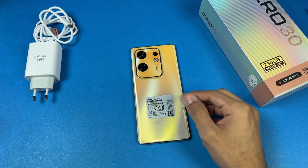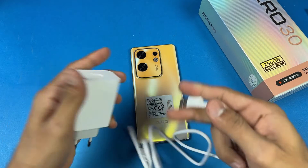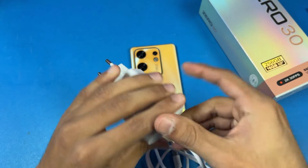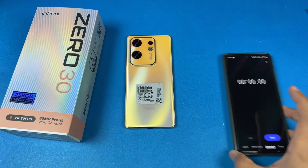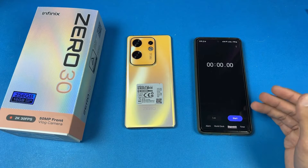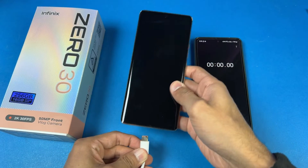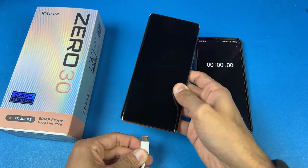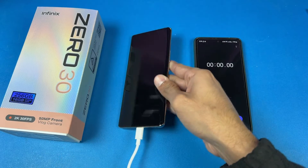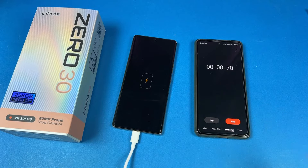Here is our switch port — the power source is on. Now let's insert the cable into the adapter, and I'll use my Samsung Galaxy A72 as a stopwatch as always. Now let's insert the cable into the phone. We can see the battery indicator, which means the battery has started charging.